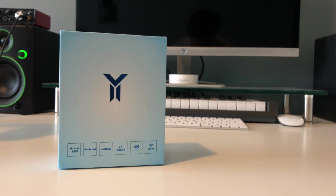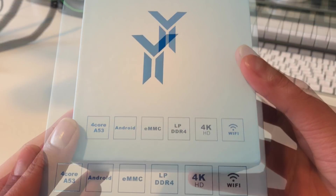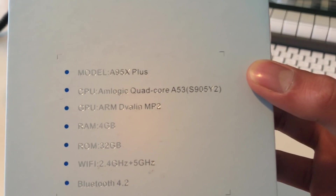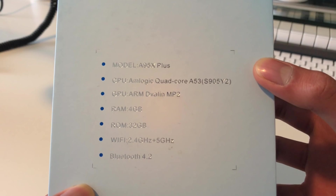Starting off with the packaging, you will be greeted with a beautiful sky blue box and a nice little logo. Right down below you're going to see the specs: a 4-core A53 processor, running Android, with an EMMC slot, LPDDR4 RAM, 4K HD and Wi-Fi. Flip the box over and we're finally talking English — here are the specs for your average consumer. The model is the A95X Plus, and the CPU is an Amlogic Quad-Core A53 S905Y2. That is a decent processor for this price — I would have expected a ROC chip, so I'm very pleasantly surprised it comes with an Amlogic.